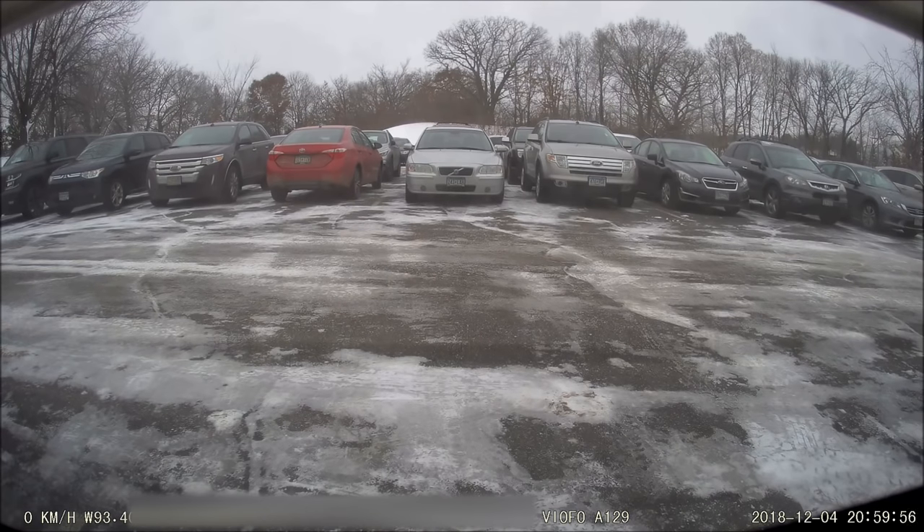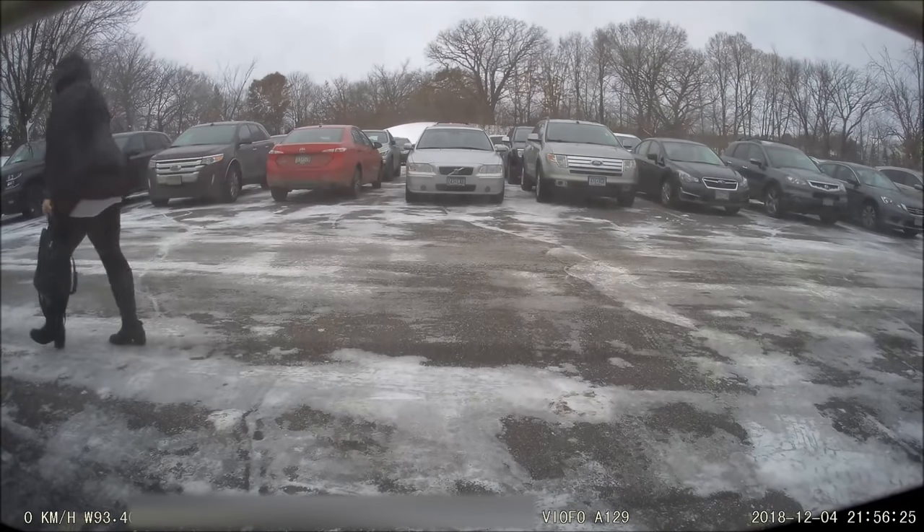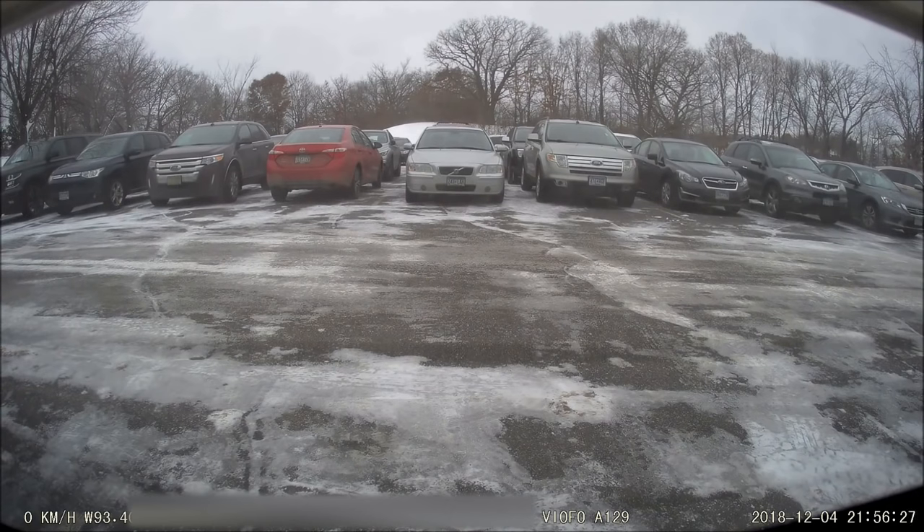If you update to firmware 1.5 — which is very important, because when I received this camera several months ago it was not up to date — you need to go to the Viifo website and get the new firmware. It adds three different parking modes. The parking mode I'm showing currently is motion detection: when it switches to parking mode with motion detection, if it senses motion it will start recording from the front or rear camera. And there you can see that person who suddenly appeared when we transitioned to that video.